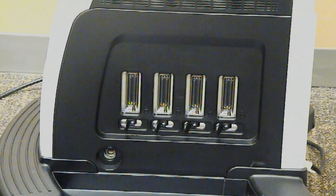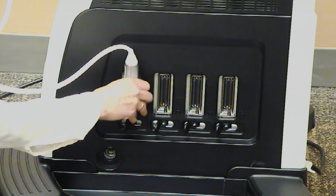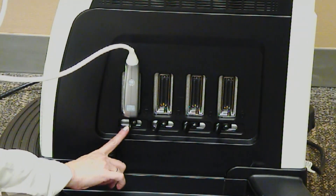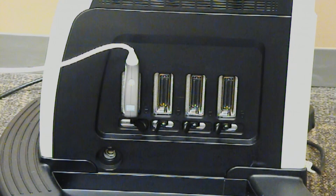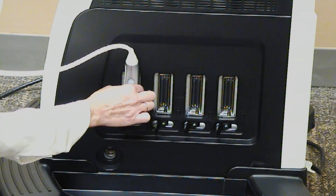Four probe connectors are located on the side of the system. To connect a transducer, push the transducer forward into the probe port, then slide the lever to the right. To disconnect, slide the lever to the left and pull the transducer straight out.